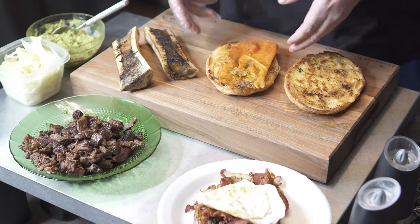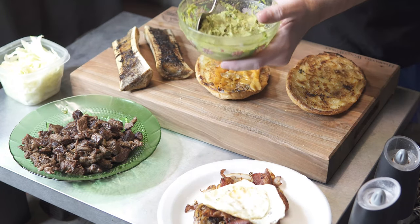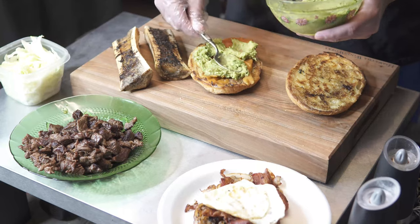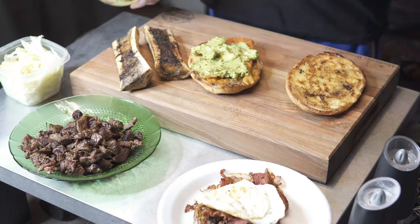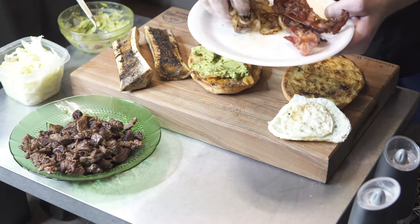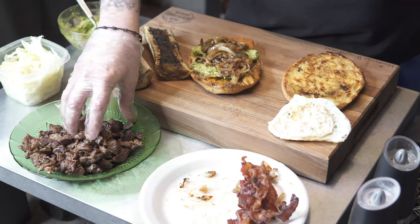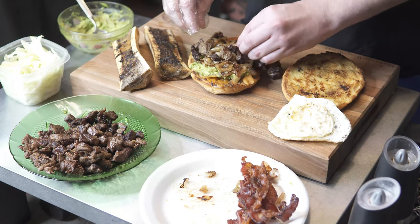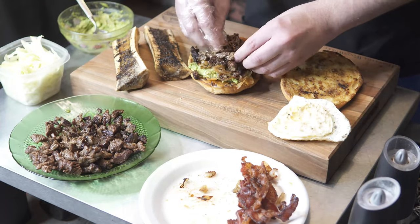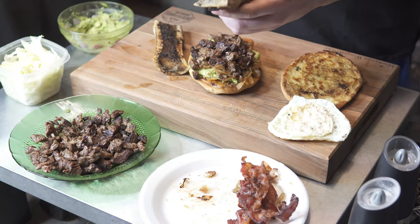Alright guys, so here we have everything ready. We got the bread and the cheese nice and melted — it's going to be nice and crispy. So let's go ahead and start assembling this torta. The first thing I'm going to do is add the guacamole all around. Boom, just like that. Then we're going to get the onions and the bacon — let me add the onions first. Boom, just like that. Then we're gonna grab the meat and put it all over — let's see if it stays together. Just like that. And then don't forget about your bone marrow — it's going to be really good. Scrape everything, all that goodness.